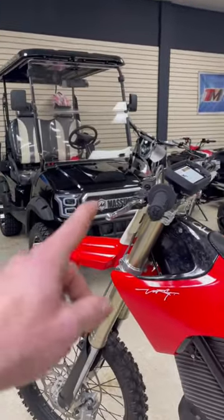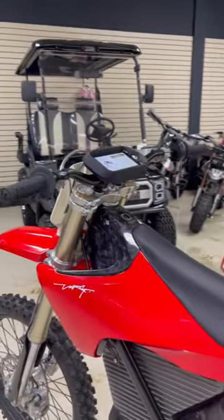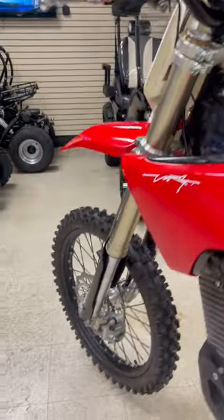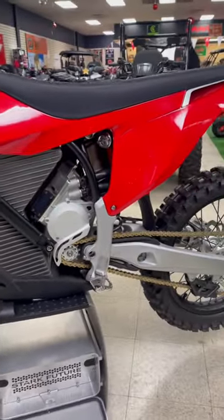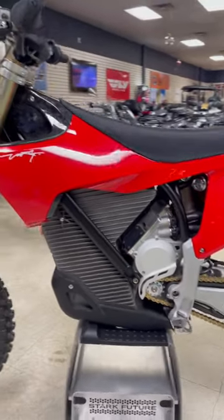It does come with an optional handbrake or footbrake. We've also got some really nice carbon fiber up front, the subframe is an aluminum subframe, and then we've got a Chromoly mainframe.